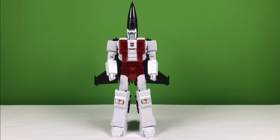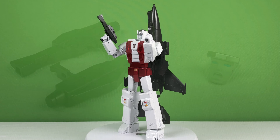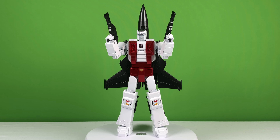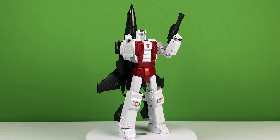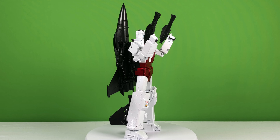But that's probably just a coincidence. This figure comes with two blasters and one alternate face sculpt. In his robot mode, Iceman looks absolutely incredible. The paint on this figure is just as I expect from Fans Toys — it's absolutely beautiful.